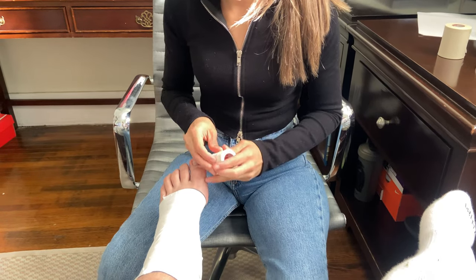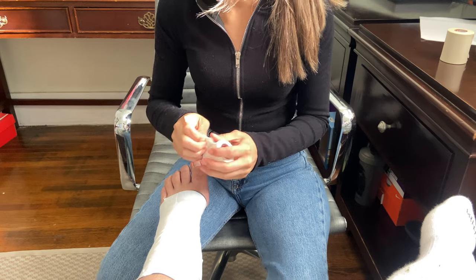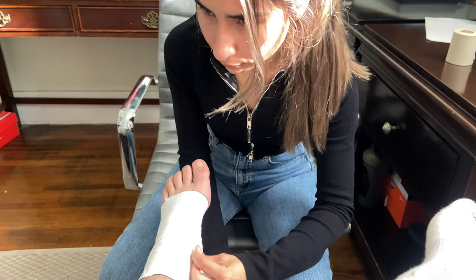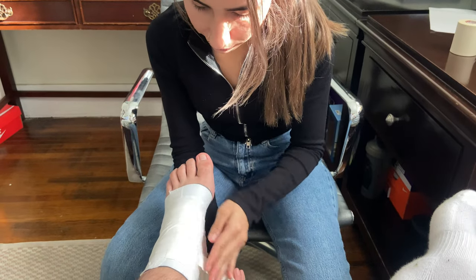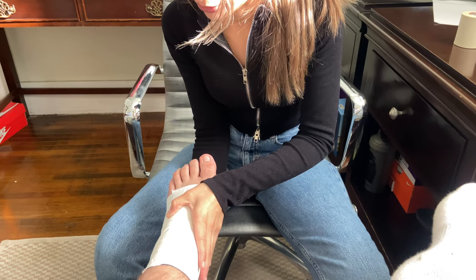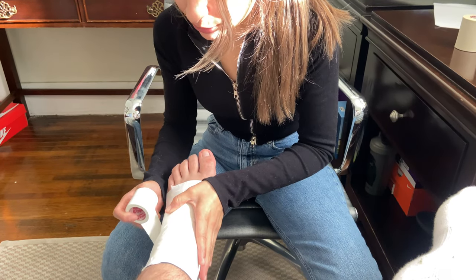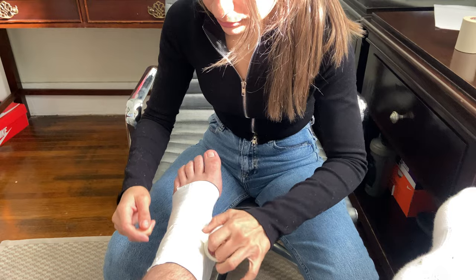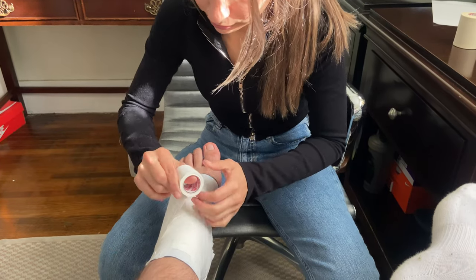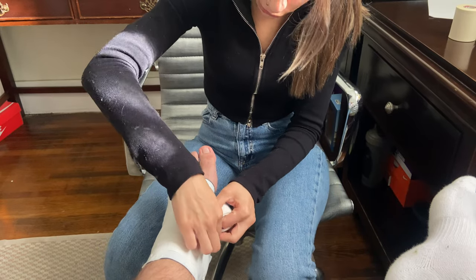So now we're going to go ahead and do a figure eight. We want to start at the lateral medial line, go under the foot to the medial arch, across the top of the foot, then behind the ankle, and then on top of the foot back to the starting point.